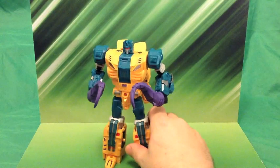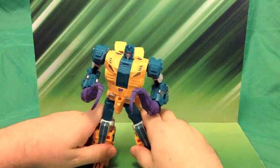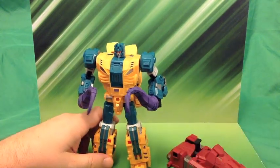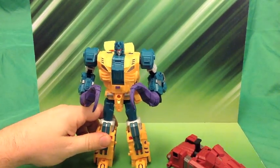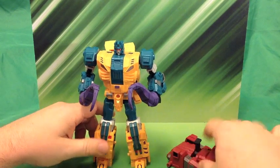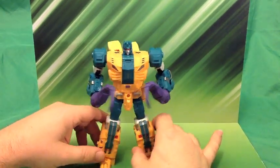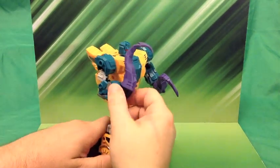Well, here we have Fenrir. He's going to be the foot of Odin, Unique Toys' take on Abominus. And he's pretty cool looking — nice solid yellow and green with little bits of red and some purple tail weapons right here.